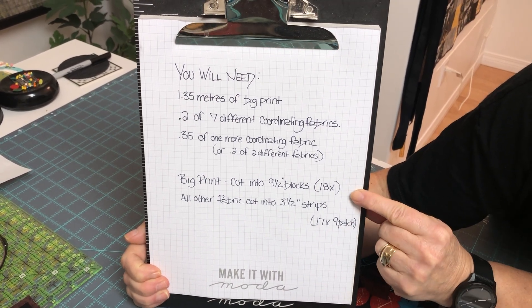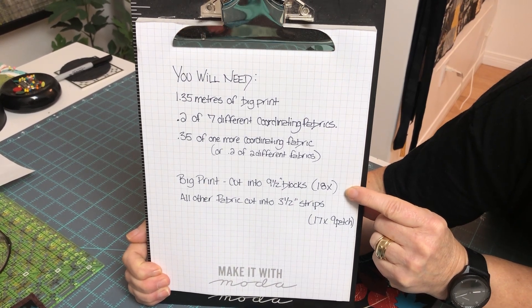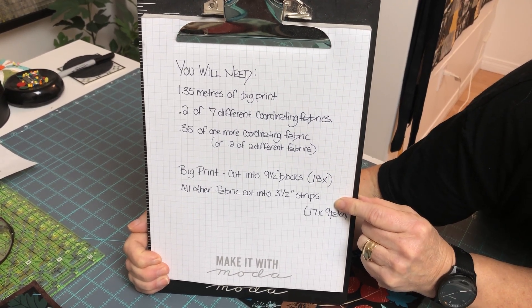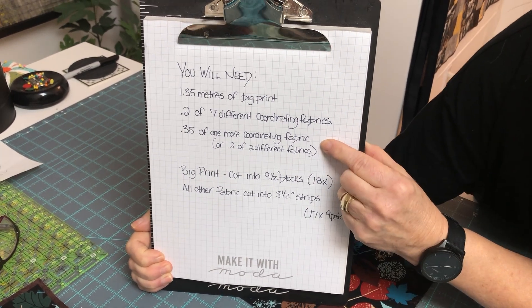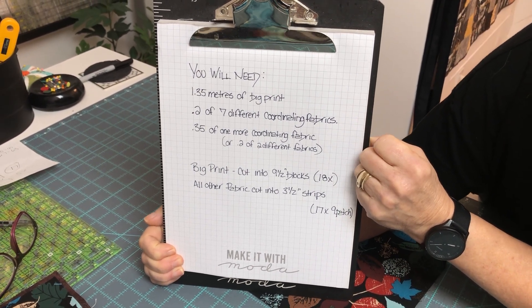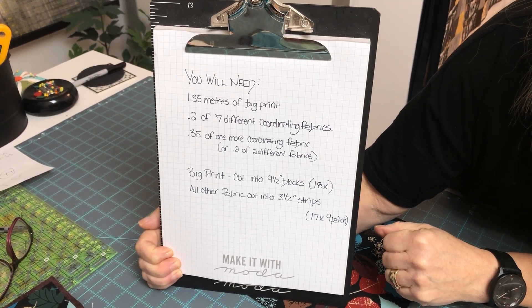From the big print, cut nine-and-a-half-inch blocks — you need 18 of them. For all the coordinating fabrics, cut them into three-and-a-half-inch strips. You'll get four strips from the 0.35-meter piece and two strips from each 0.2-meter piece, giving you a whole bunch of three-and-a-half-inch strips.